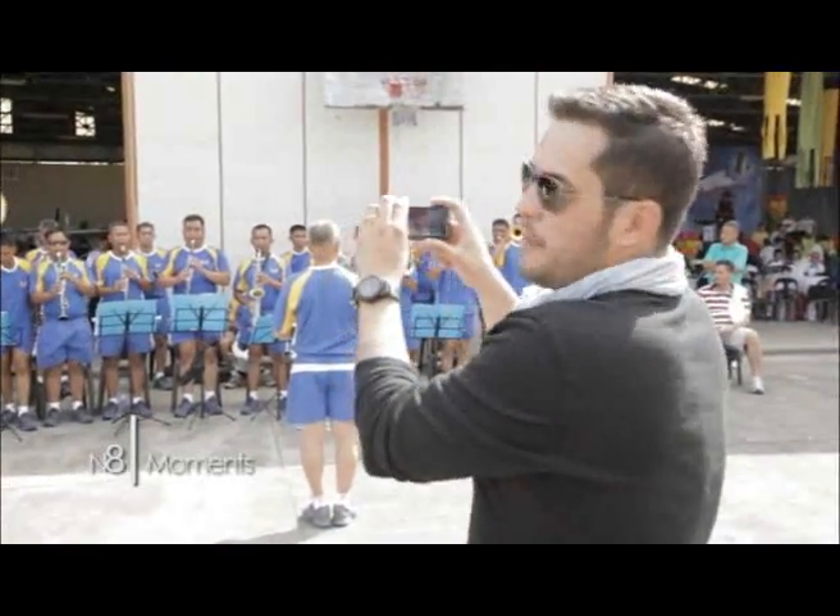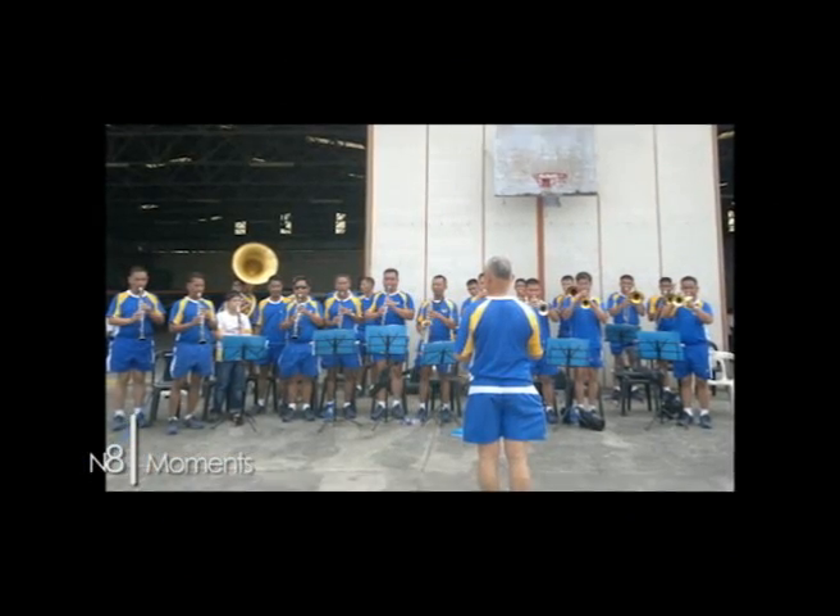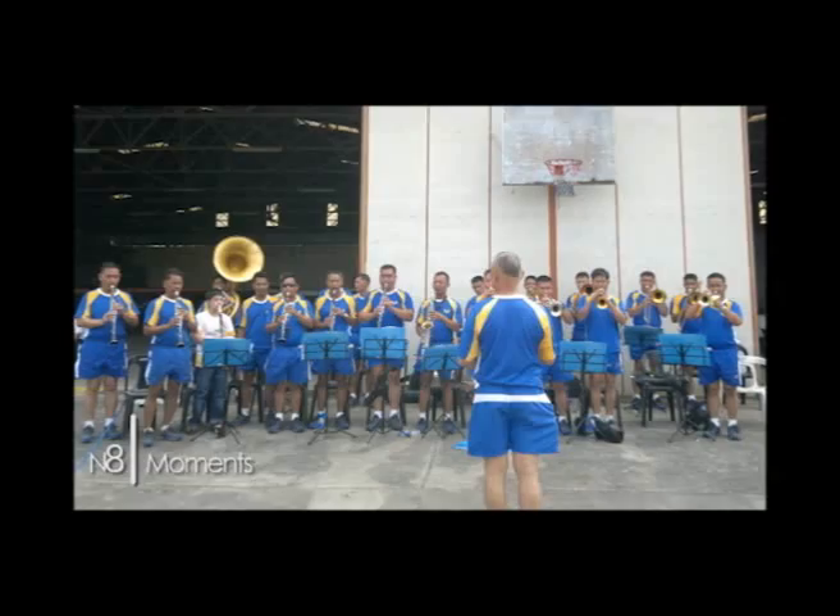Here we've got the band. I've got my Nokia 8 phone on wide. There you go — so it's a wide shot. We've established where we are and a little bit of the set. That's what you can do with your Nokia 8.